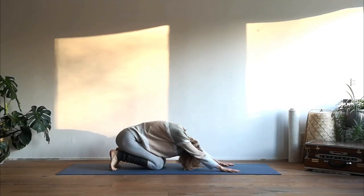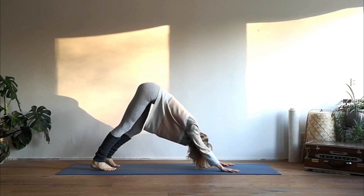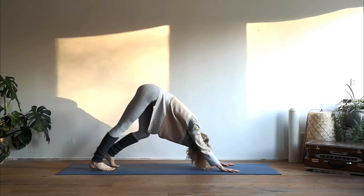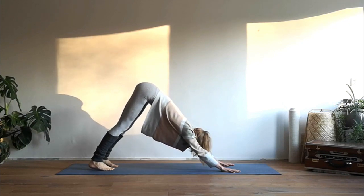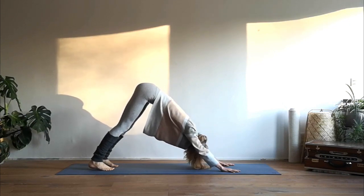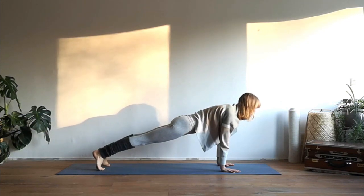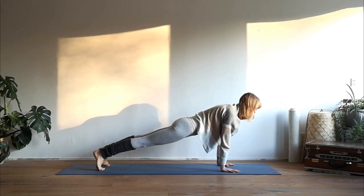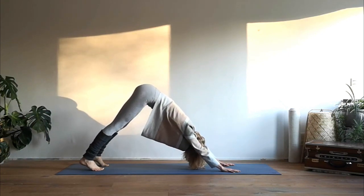Exhale release, tuck your toes under, bring your sitting bones to your heels, and lift up your hips into downward facing dog. Bend one knee and then the other knee, taking your time to warm up the legs. Relax your neck, lift up your hips high, and come forward into a high plank position, keep on breathing. Exhale downward facing dog — lift your hips up high and extend your spine.